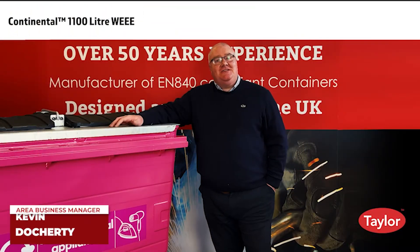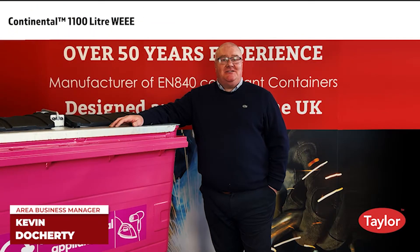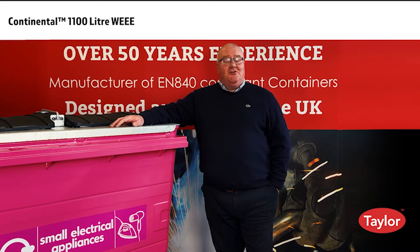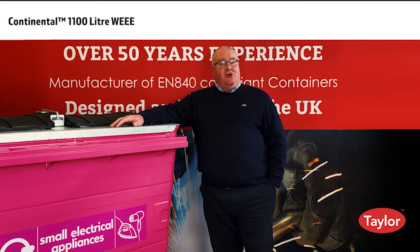Hello, my name is Kevin Doherty, Area Business Manager here at Egbert Taylor. Today I'd like to present our 1100 litre WE container. The Taylor WE container allows customers to collect small electrical appliances securely, and particularly where space is a restrictive factor.